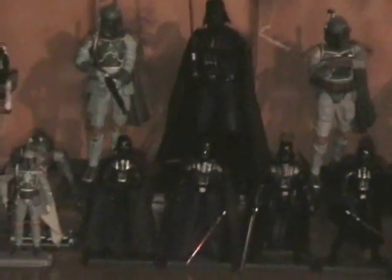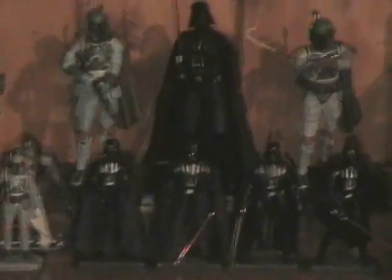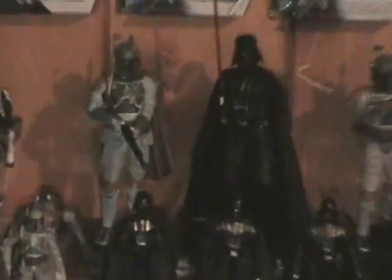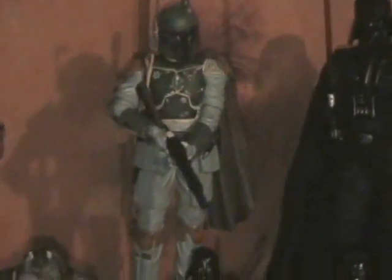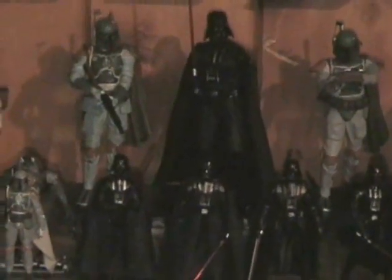Hey there guys, Rabbit Hammer back with another video. I've got a haul I wanted to share with you, a bit of a special one. I've got the Boba Fett out of package, just an awesome gift from my dad. Really glad to have both Boba Fett statues there.